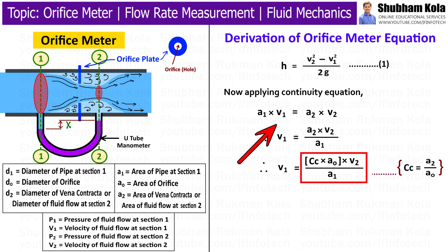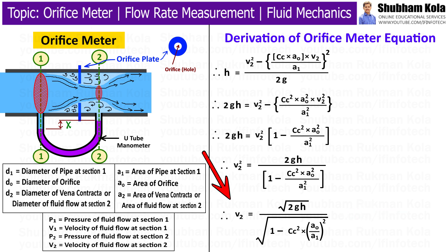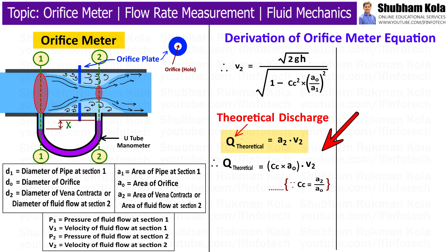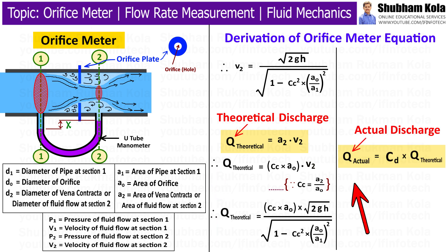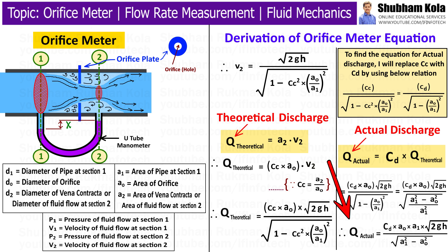Substituting the value of V1 into the above equation for h and simplifying the whole equation, we obtain V2. The discharge through an orifice meter Q is equal to A2 × V2. Substituting the already obtained equation for V2, this gives the discharge through the orifice meter under ideal conditions, called the theoretical discharge. The actual discharge is the product of the theoretical discharge and the coefficient of discharge. After simplifying the whole equation, we get the actual discharge. This completes the derivation of the orifice meter discharge equation.